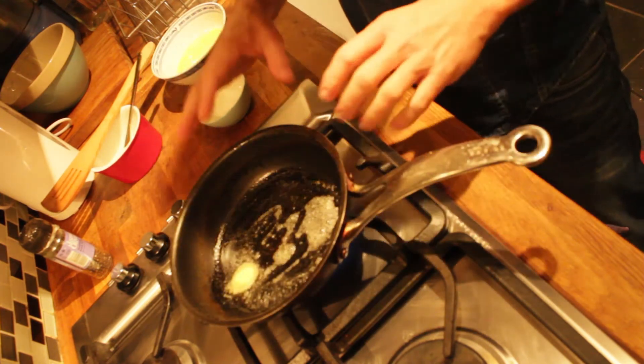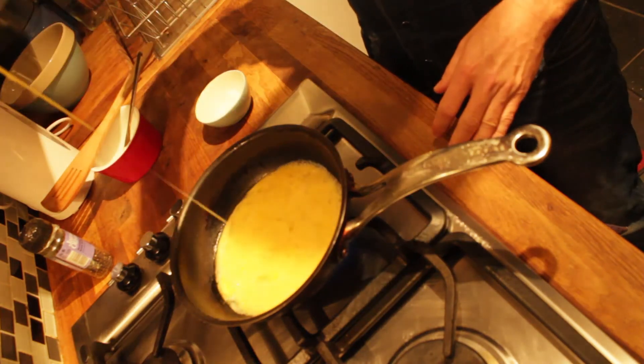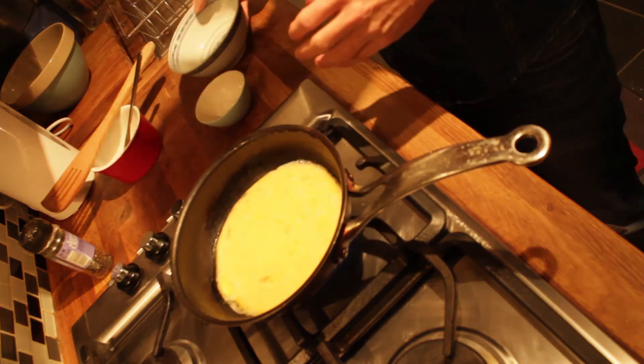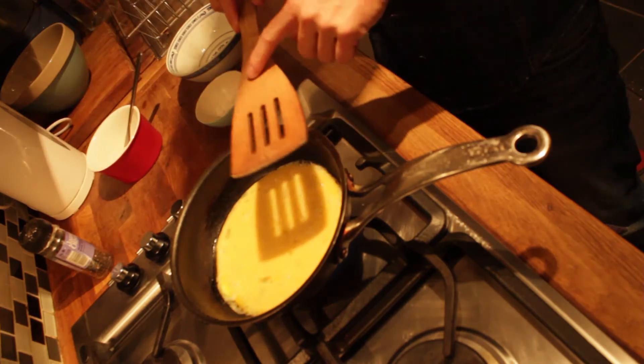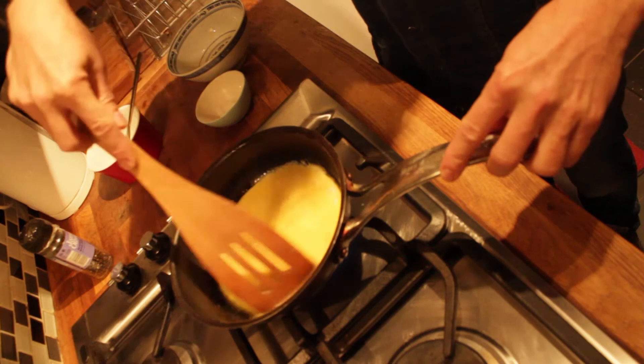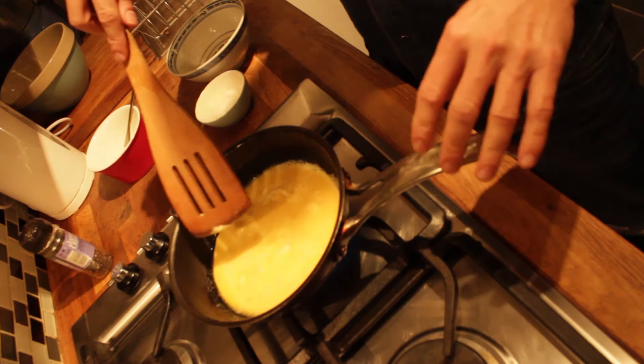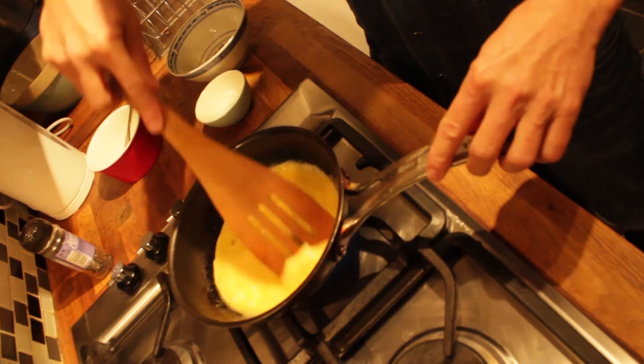So when the butter starts to bubble away, add your eggs and with a wooden spatula continue to stir. The key to really good scrambled eggs is to not cook them so much that they become rubbery, and to continually stir them.